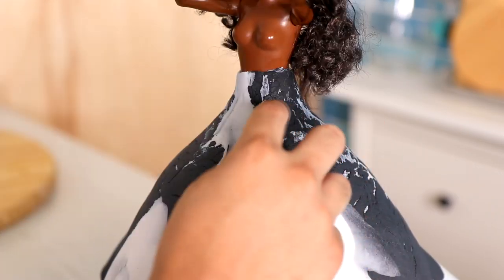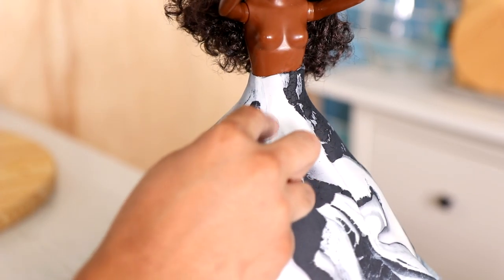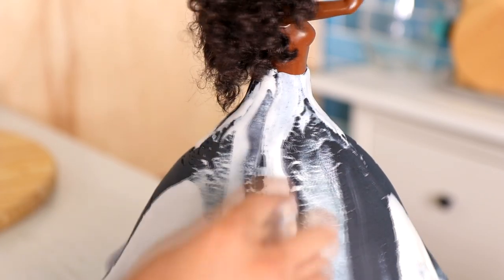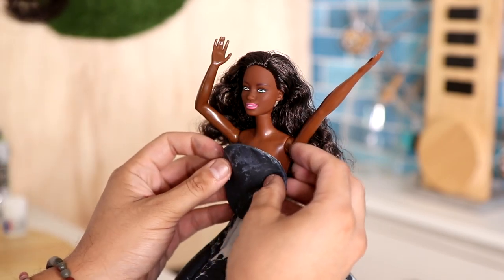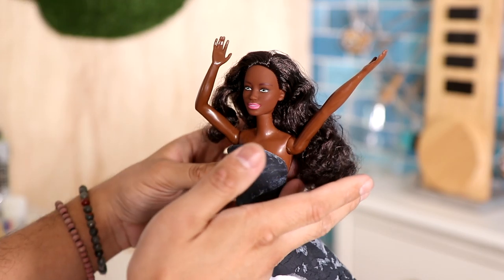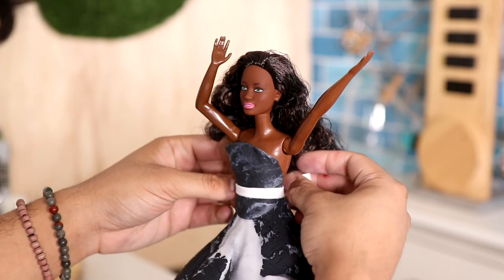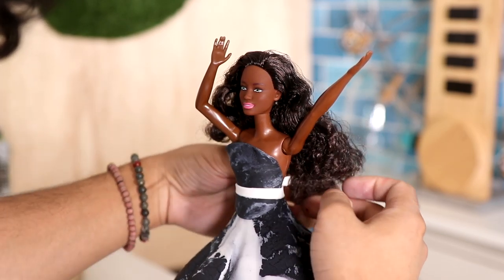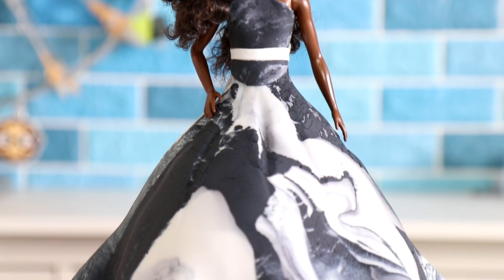I'm adding a little bit of texture to the top of the dress — you don't really have to do this, and you can't even see it because there's so much color and marbling that the texture just gets lost. Because there is so much marbling, I decided to go with a very simple design. I place a circle of dark marbled fondant to create the top of the gown, and then for a little detail, I'm wrapping some white fondant to create a small belt. And voilà — my doll cake is complete.